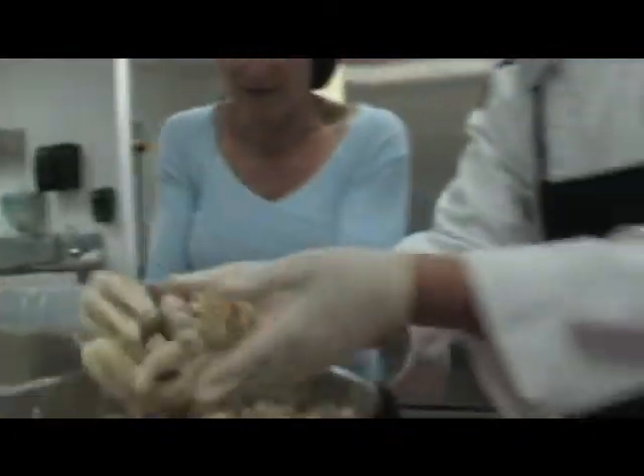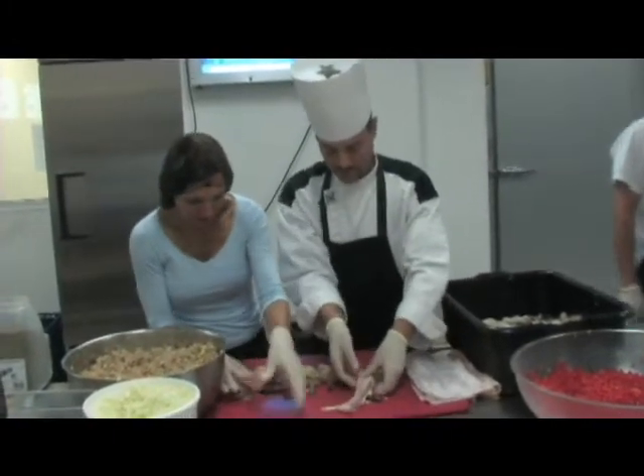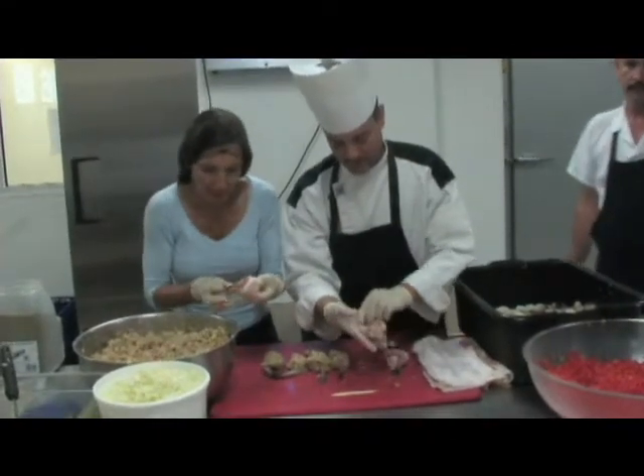That should be good. We're going to roll it — put it at the head. We're going to go up. Pick it up, grab it from underneath, and wrap it around — just like that.